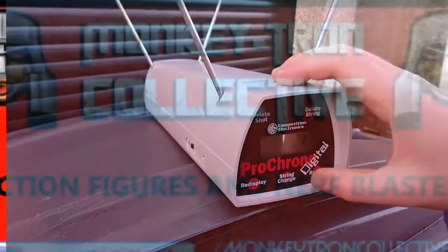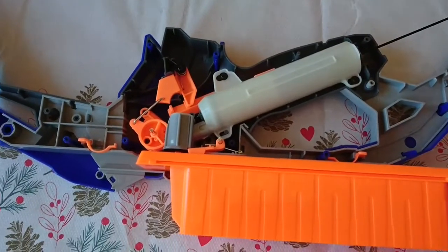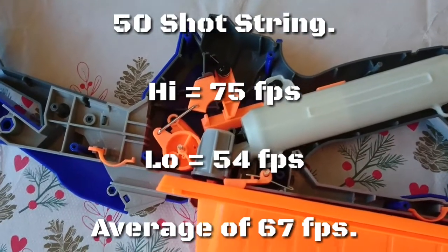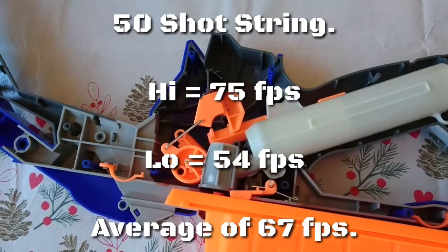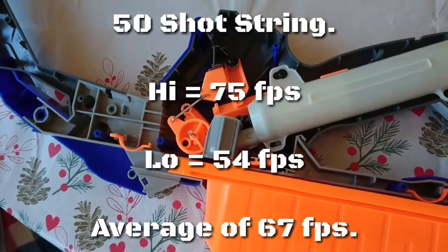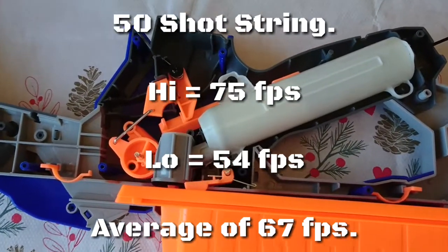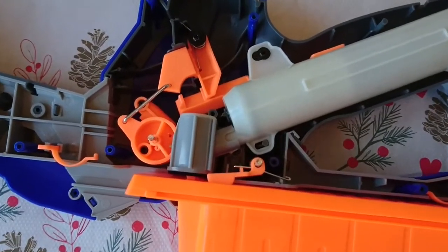We're back inside and I've opened up the Stratobow. We'll have a look inside - this is our first look at it. First let me go over that chrono data. The original high shot was 82, so that was deleted, and our next high shot was 75. Original lowest was 53, the next lowest was 54. So it still gives us an average of 67 overall, which is not bad, with a spread of 21 and a standard deviation of 3%. That's really not bad for a bow blaster like this.